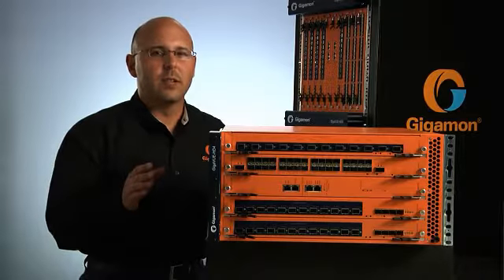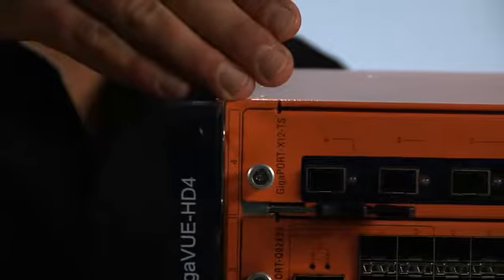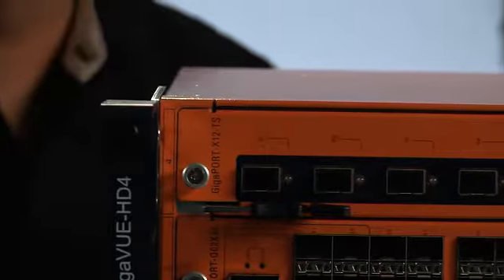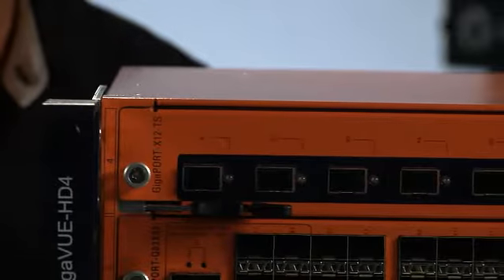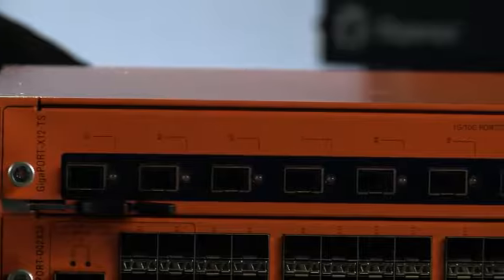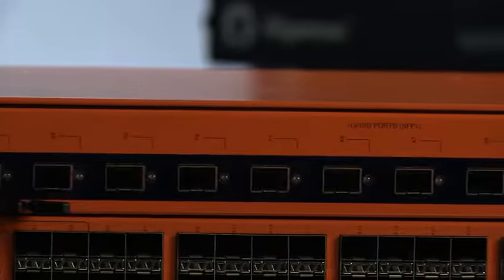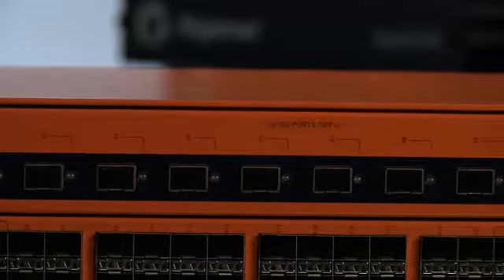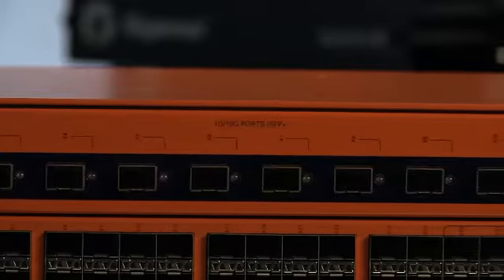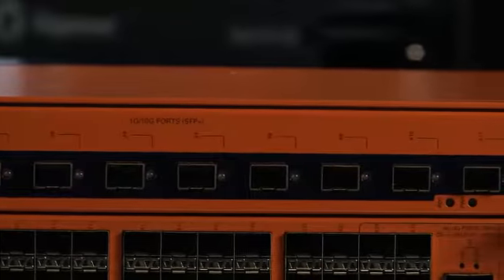The second new line card available for the H-Series traffic visibility nodes is the Gigaport X12-TS. The Gigaport X12-TS is developed for infrastructures that require nanosecond timestamping capabilities, such as high-frequency trading and telco networks. The 12 10-Gigabit ports available on the Gigaport X12-TS tag ingress packets with a timestamp and port identifier for accurate latency and performance data.